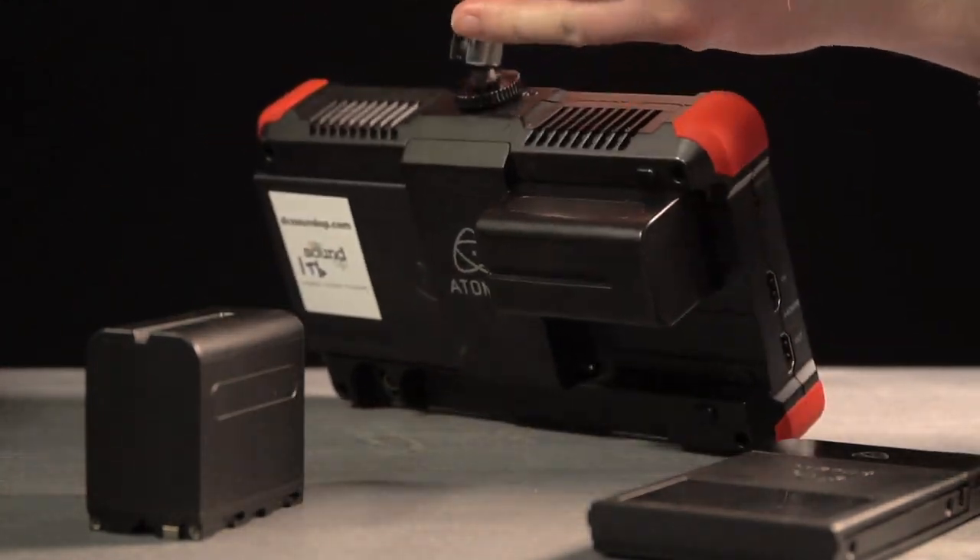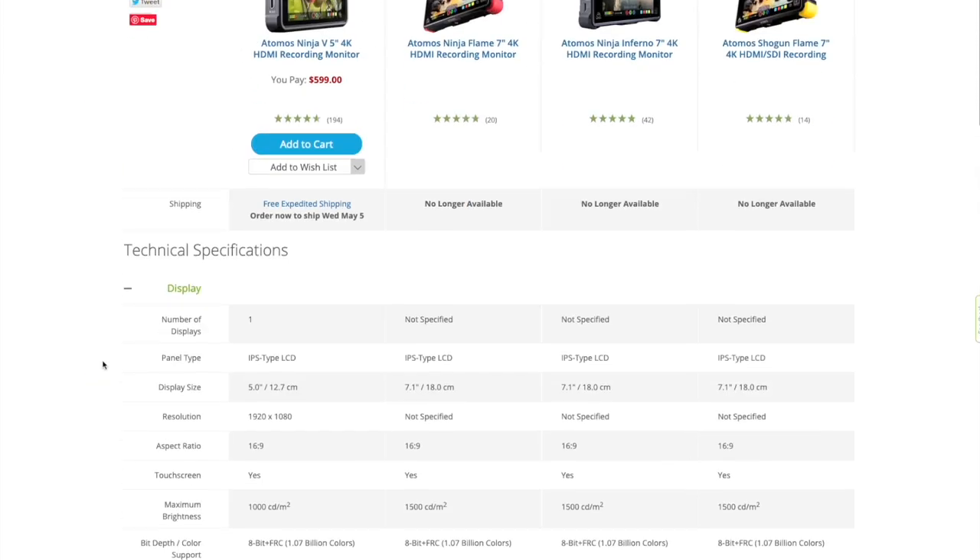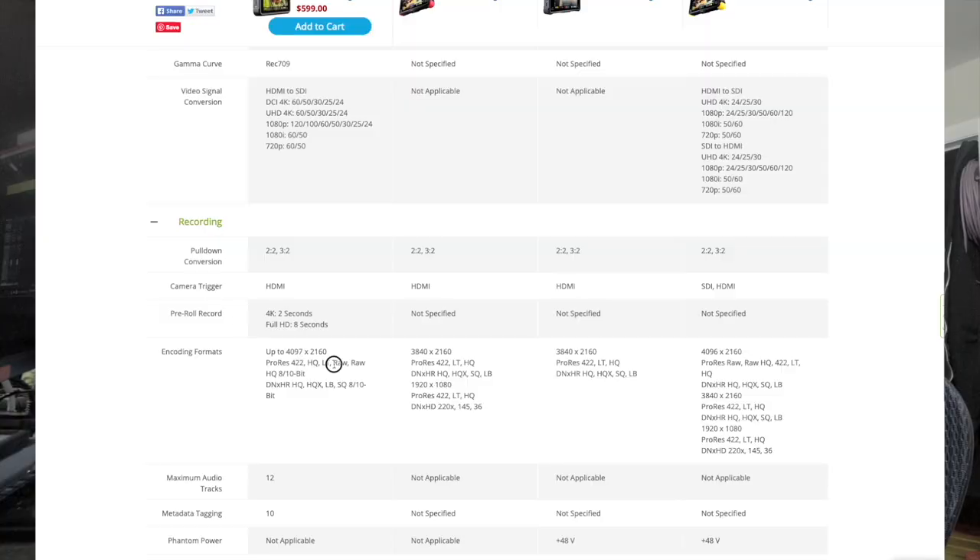So what's the deal — how are they different? The biggest difference is recording in ProRes RAW. If that's important to you, you'll definitely need to go with the Ninja 5 or one of the newer Shogun models. If ProRes LT, 422, or HQ are good enough for your workflow along with other DNxHR options, then you might be a good candidate for the Flame or Inferno.